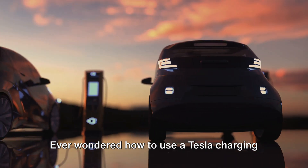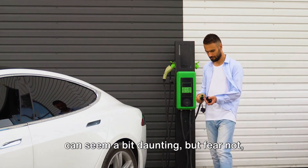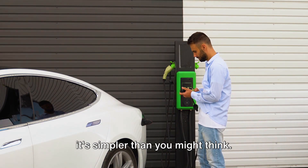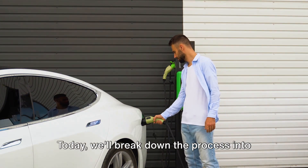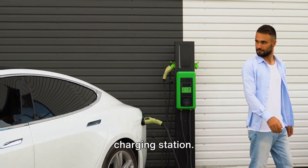Ever wondered how to use a Tesla charging station? The world of electric vehicles can seem a bit daunting, but fear not, it's simpler than you might think. Today we'll break down the process into manageable steps and demystify the Tesla charging station.